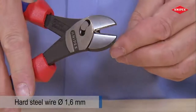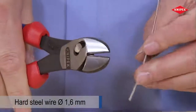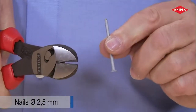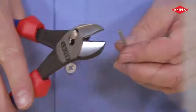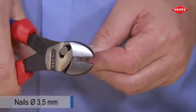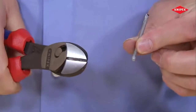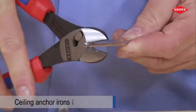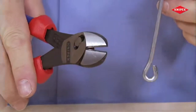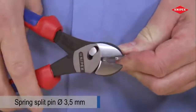Hard wire is cut using low cutting impact, and nails are cut effortlessly. This not only applies to thin nails but also to thicker ones. Thick brackets can be cut using reasonable hand force. Even spring steel has no chance to resist.